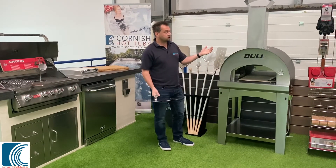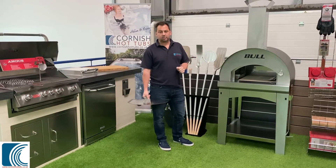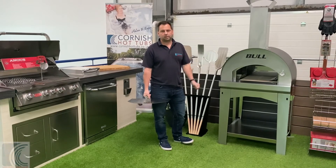The Bull BBQ Pizza Oven is available from Cornish Hot Tubs in a couple of different sizes and available in the gas or the wood version. I'm Tim from Cornish Hot Tubs — all BBQs.